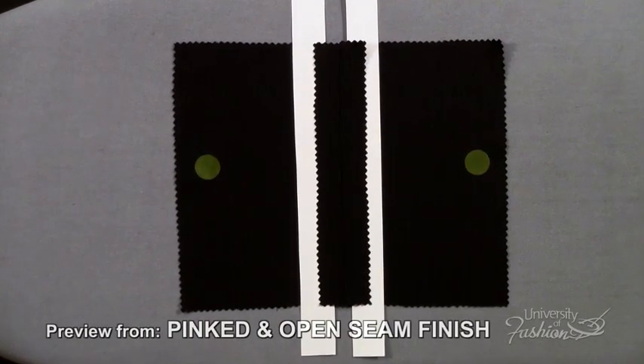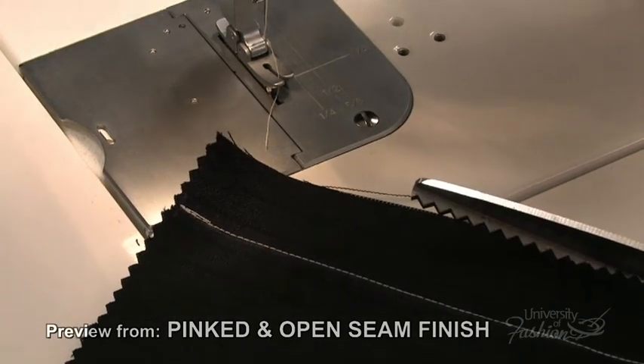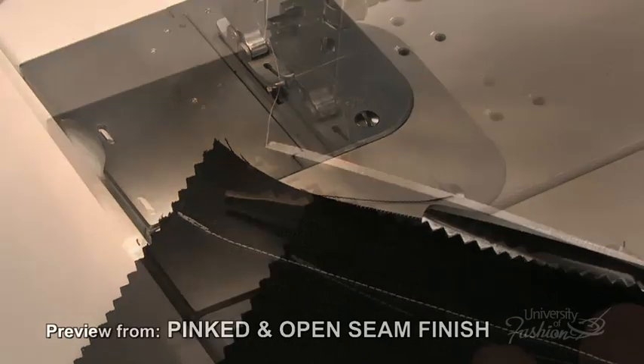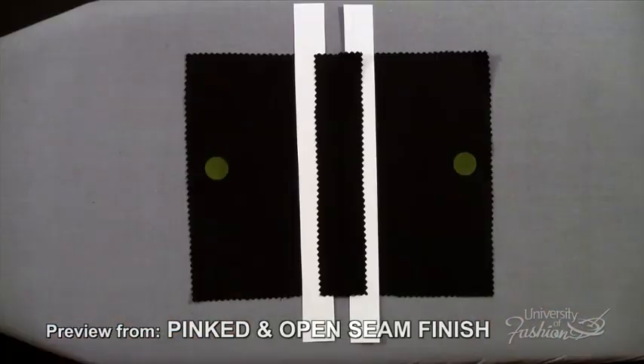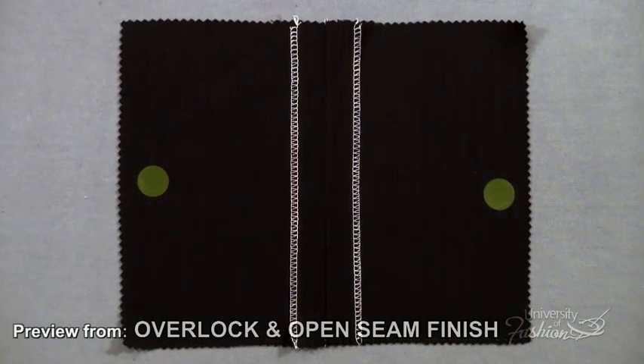Our pinked and open seam finish utilizes pinking shears and is best used when working with fabrics like wool flannel, gabardine, tropical worsteds, and wool blends that don't fray much.